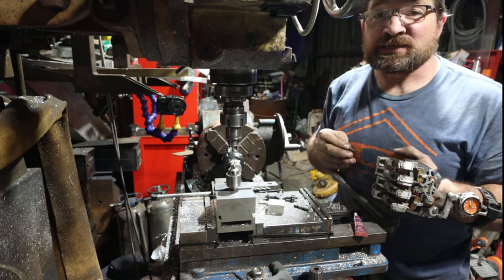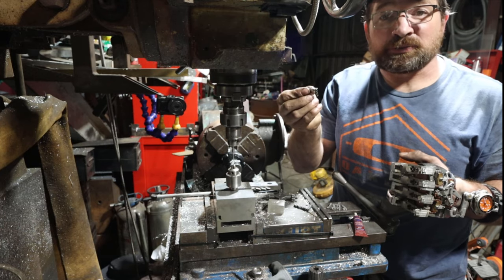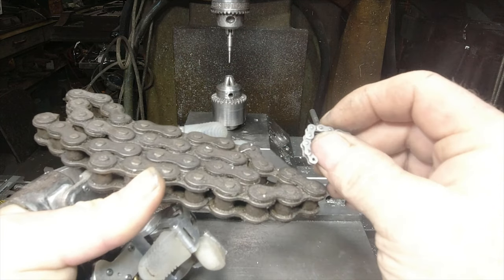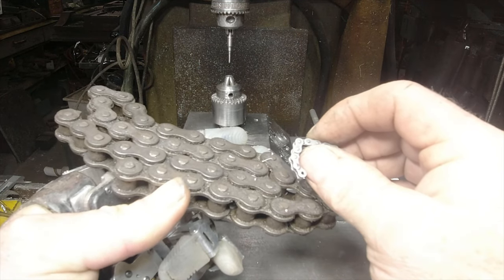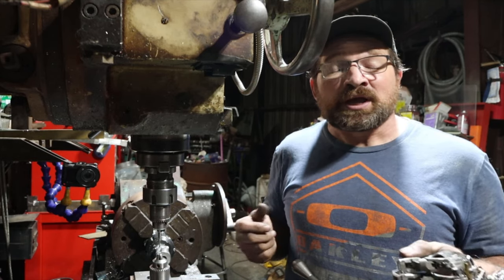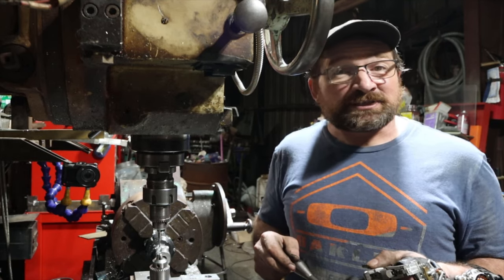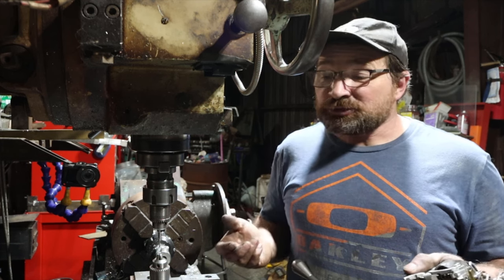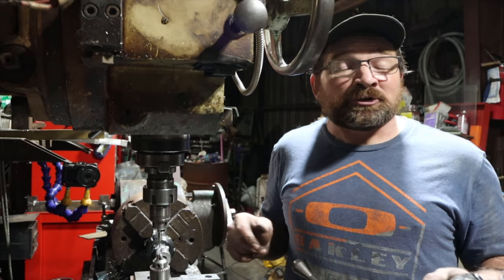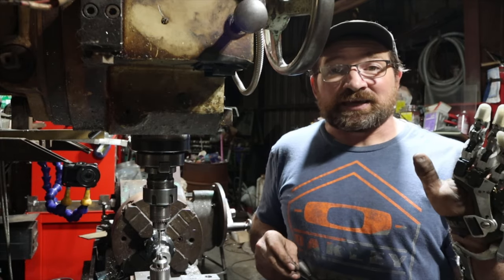And there you have it — that's how I make and break number 15 miniature roller chain. I've used this technique to break chains anywhere from number 15 miniature to number 60 industrial. I hope this demonstration helps you understand how easy it is to break roller chain. Maybe try this technique instead of reaching for a master link next time. Let me know what you think in the comments section. Thanks for watching.